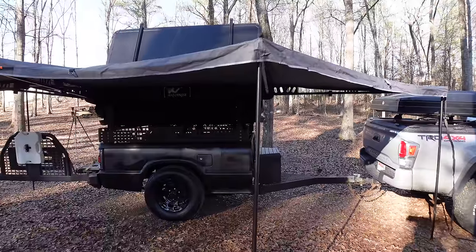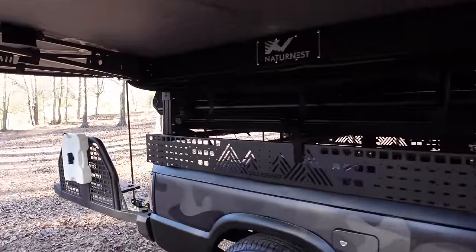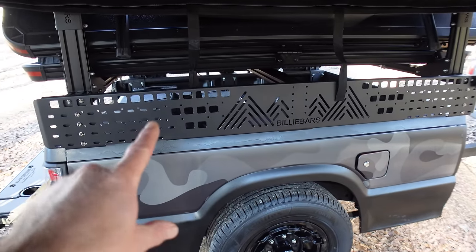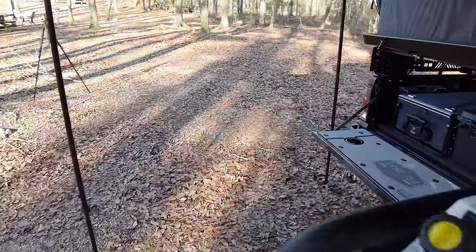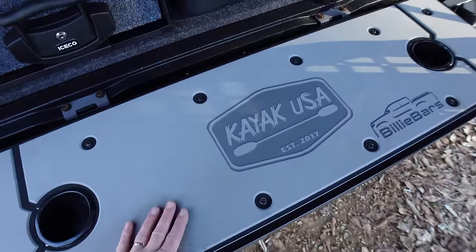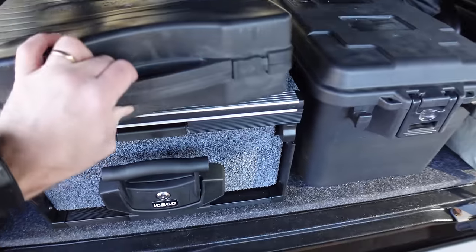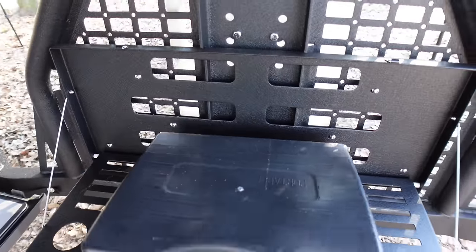I really like this awning — I know it's a lot heavier but it covers so much more area. You could set your chairs up under here, mount stuff to the Billy Bars MOLLE panel. When we're cooking or prepping food we've got this nice table, the Billy Bars tailgate cover, and this little side table. If we didn't want to take the big Blackstone, I've got this little guy here for cooking.